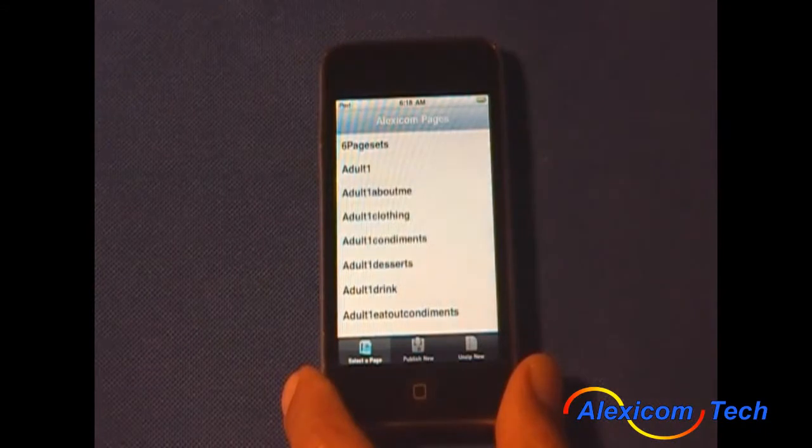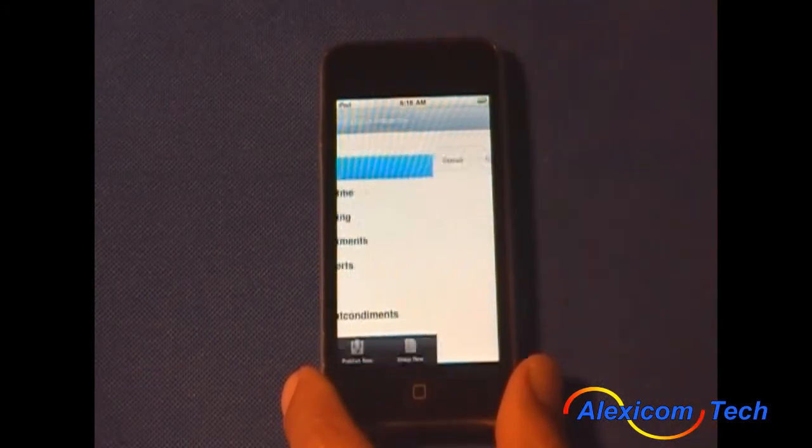You'll see all the pages that have been published on the iTouch already. We're going to go ahead and start with adult one.